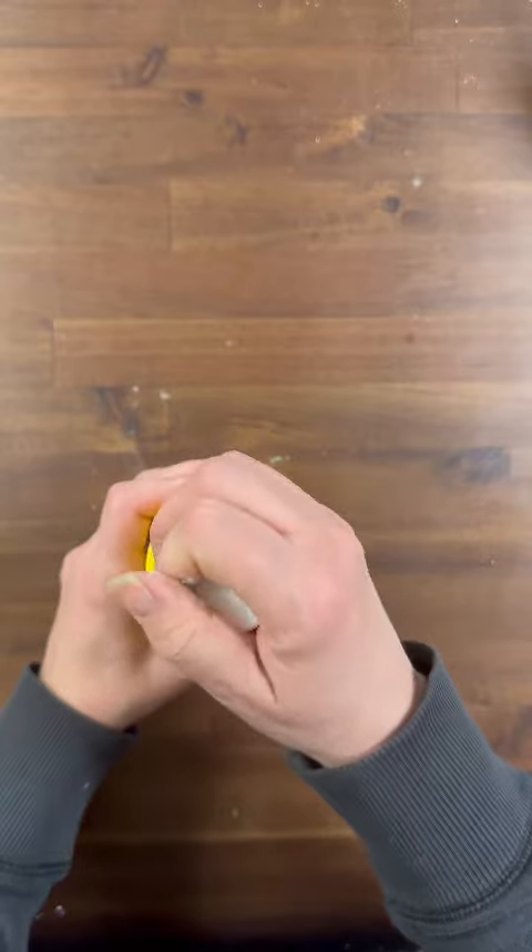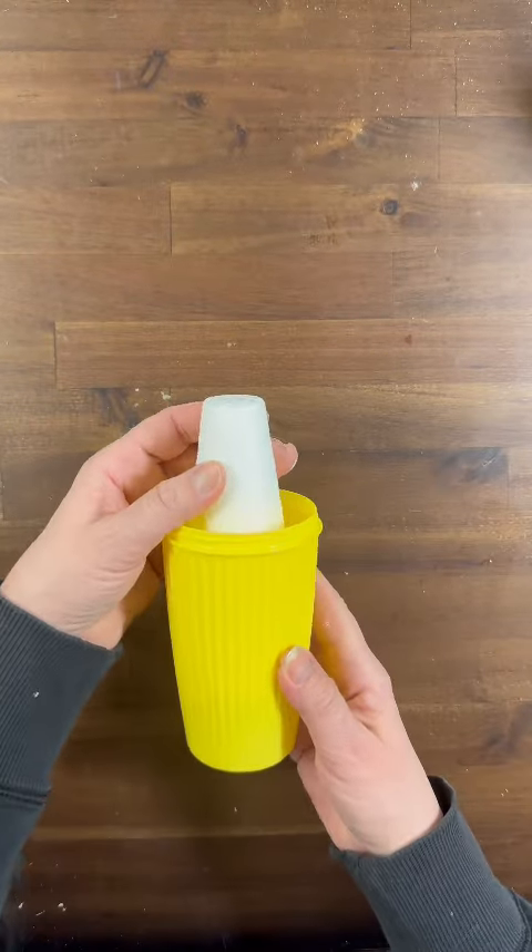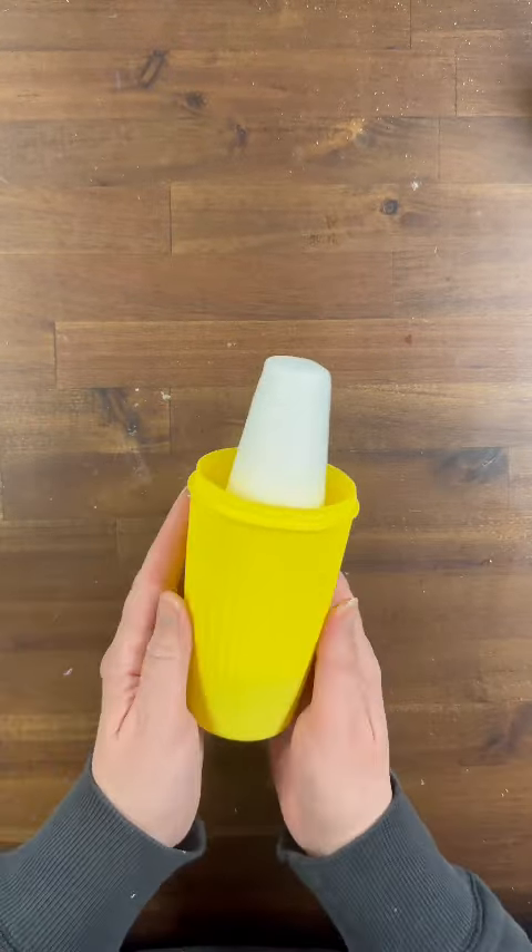So the next thing I'm doing is I'm taking a styrofoam cone also from the Dollar Tree and as you can see I cut about two inches off of the bottom. Now you could leave yours taller if you'd like, but I wanted mine at a little bit of a shorter height. I'm just placing that cone right inside of my cup.